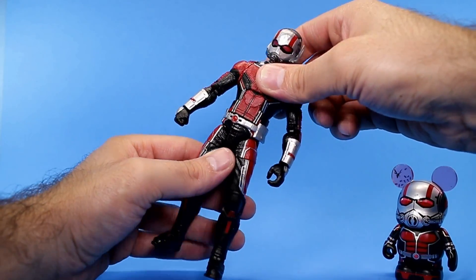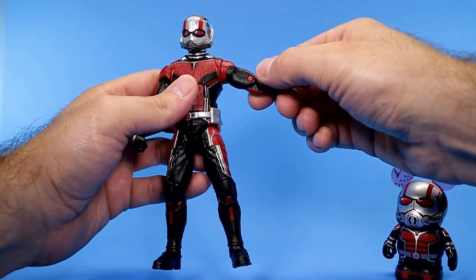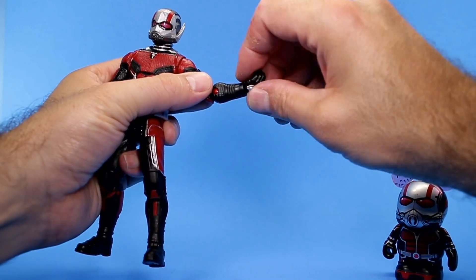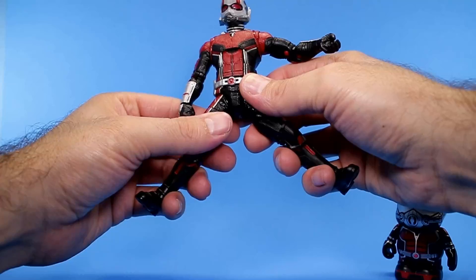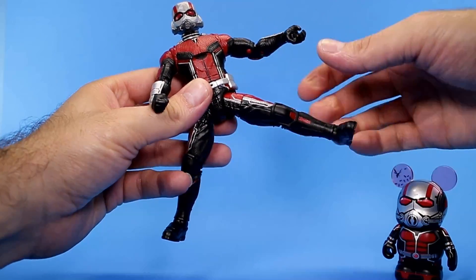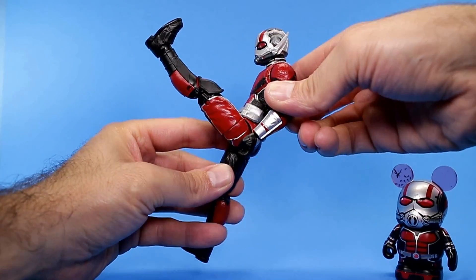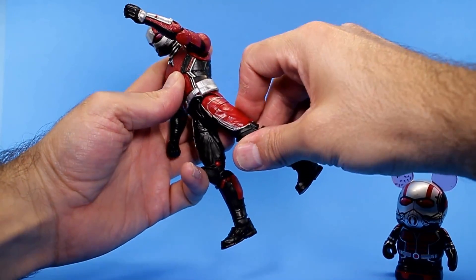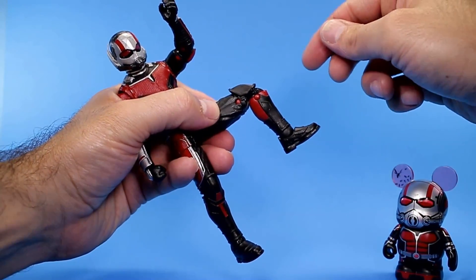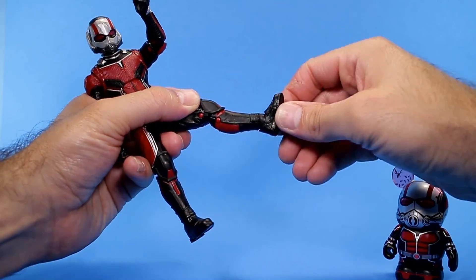The torso does go back a pretty good amount, and then you have the waist swivel. The ball-jointed shoulders go all the way around and come out to the side. You have the upper bicep swivel, double-jointed elbows, a swivel at the wrist, and a hinge at the wrist. For his legs, you can almost get him to do the splits but not quite. They kick forward a pretty nice amount, and then you can bring them back only to about there. You have the upper thigh swivel and double-jointed knees.